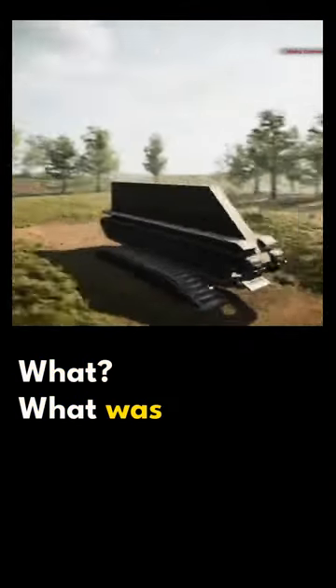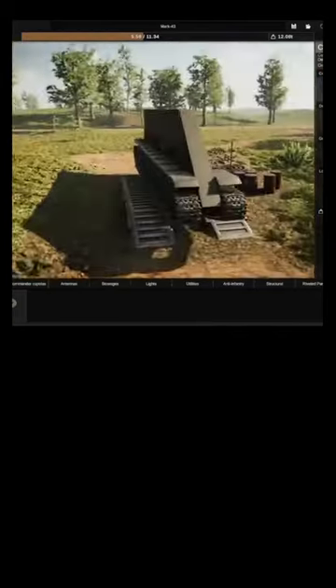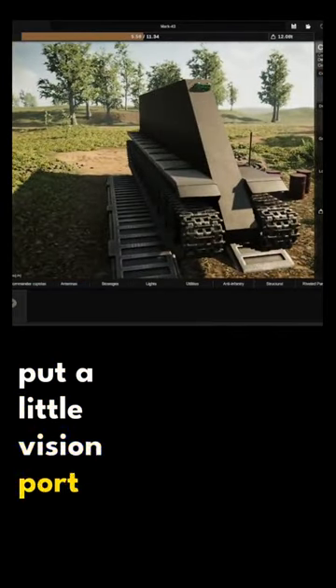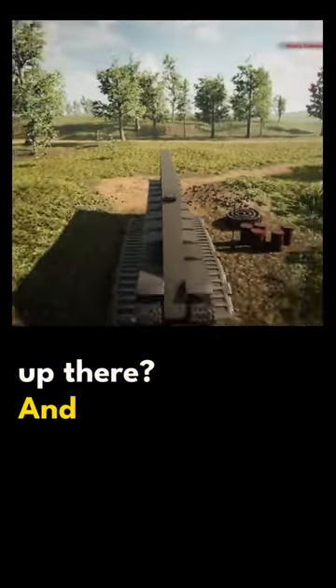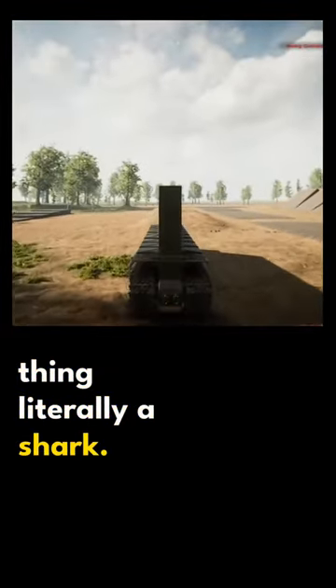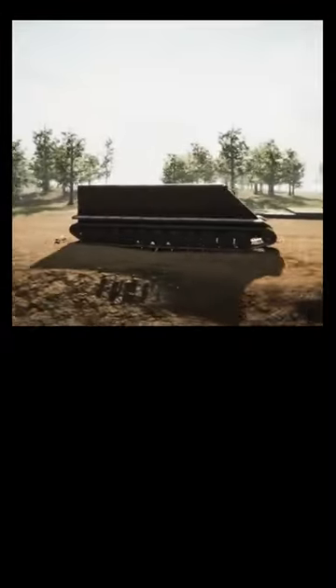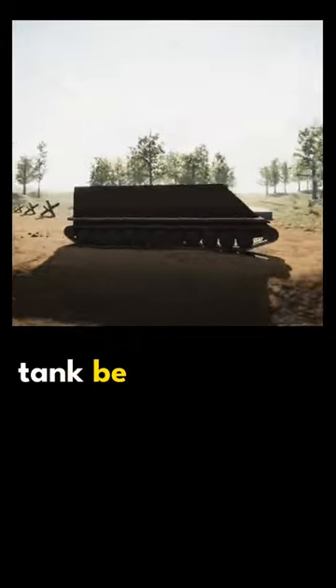Can we put a little vision port up there? We have literally a shark. Average World War 1 tank be like.